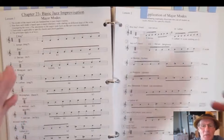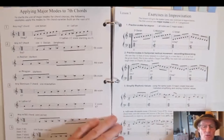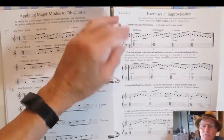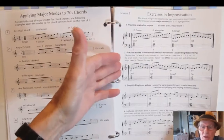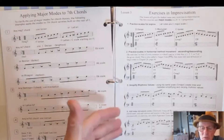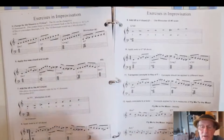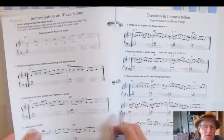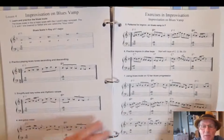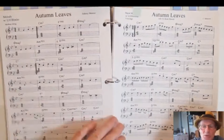Now we're into jazz improvisation and the major modes — application of the major modes to improvisation, taking you through simple improvisation stepwise: learning the modes in scales, practicing them in horizontal and vertical movement, ascending and descending, changing rhythmic values, adding chromatic notes. It takes you step by step through a process to learn improvisation. Then improvising on a blues vamp with an example of how to improvise on a blues using those principles.